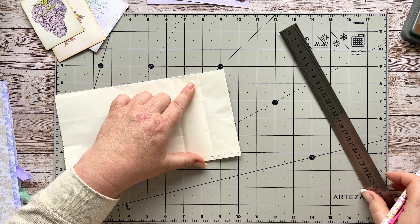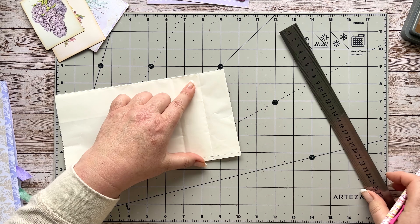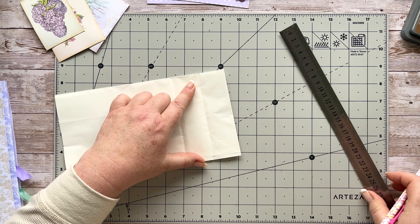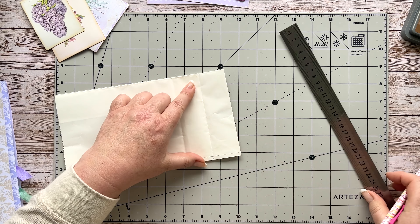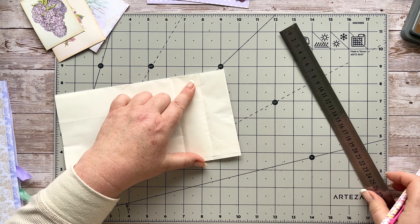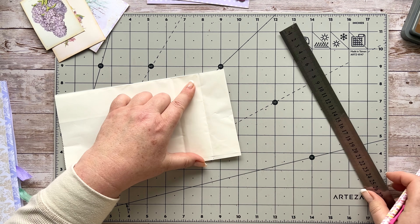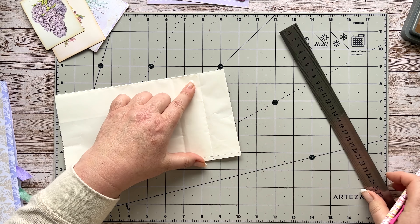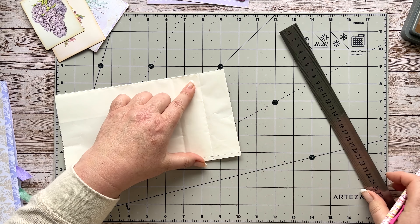I'm just putting glue on the top bit here just to close this up and make sure I get it on the edge here as well. I do like using paper bags — they're my second most favorite thing to work with after envelopes. With the gussets or flat bags there are just so many opportunities, I do love them. That one's stuck down now, and you can see we've got this bit here with the gusseted pocket.